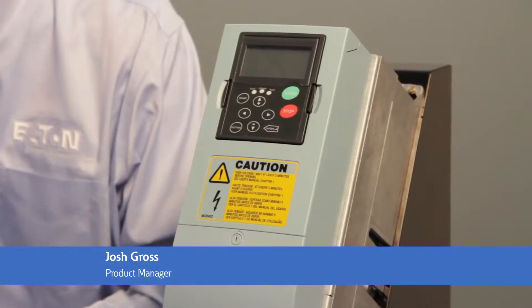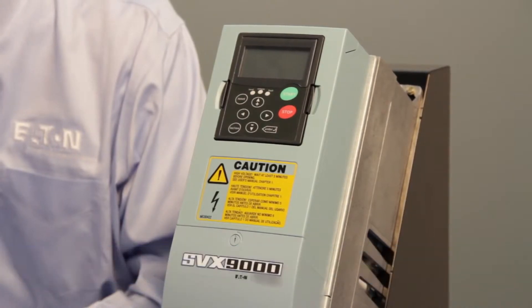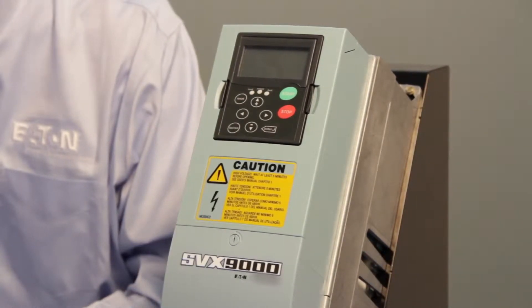My name is Josh Gross and I'm with Eaton. I'm the product manager for industrial variable frequency drives and today we're going to talk about the SVX and SPX series of drives.